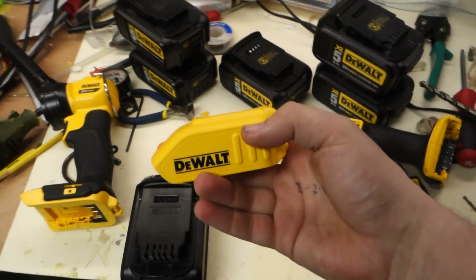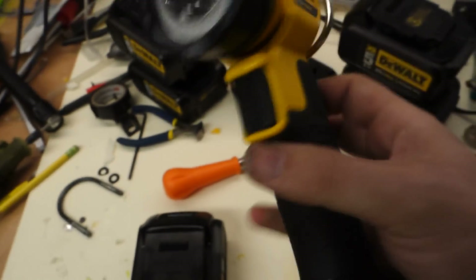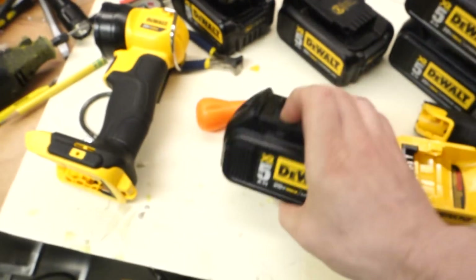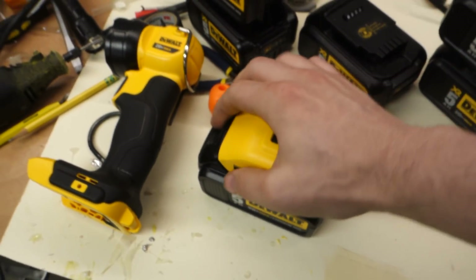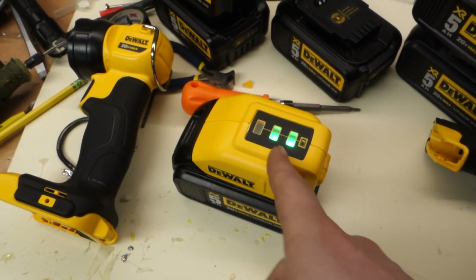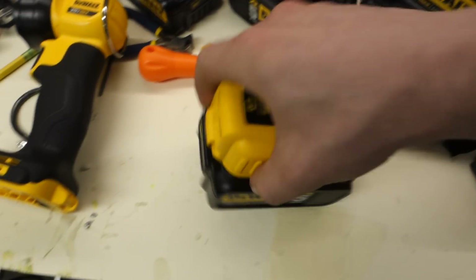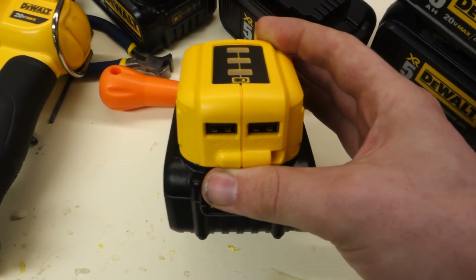The other thing I have here is the DeWalt USB charger — the DCB090. The battery, if you want to know, is the DCB205 5 amp. The USB adapter is pretty cool — snap it in, it goes ding ding ding, and then it tells you your state of charge, which is great. But at the same time, you still have two bars on the gauge there, so you don't technically need that. But what you do need is the USB, because you can put that in your toolbox and charge your phone without having to go back to the shop.